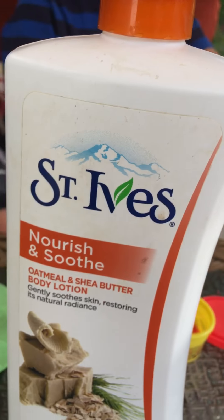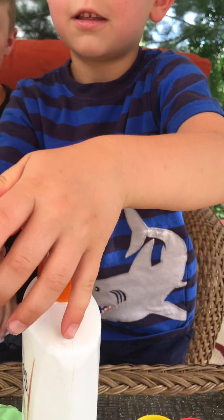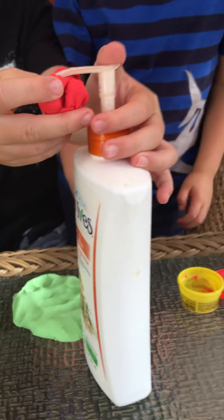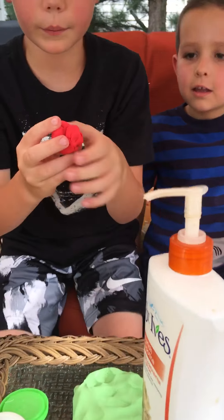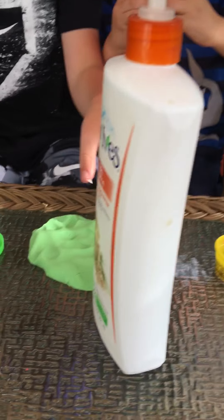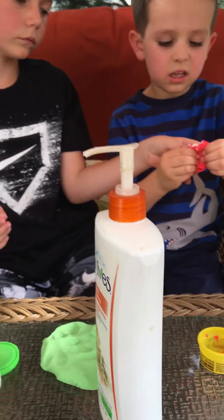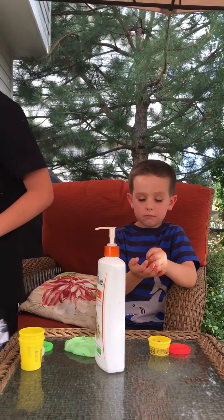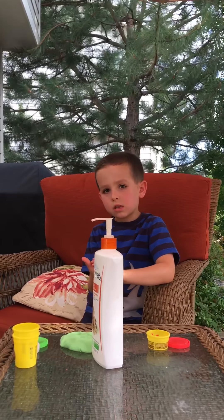I got the lotion! Oh, can I try to do it? Yeah — wait, do I do that? No, yeah — wait, it doesn't matter. Do that, and then do that, okay? Just start squeezing. Wait, I want to sit back real quick — I want to see how it is.